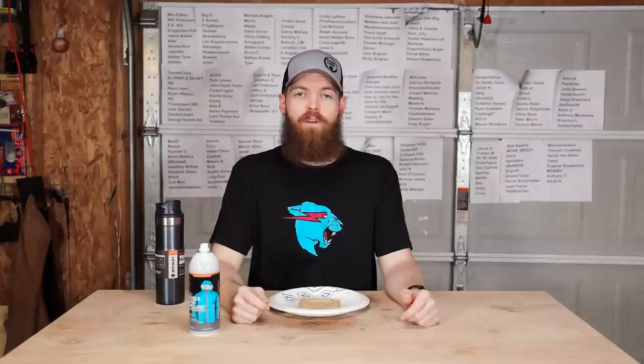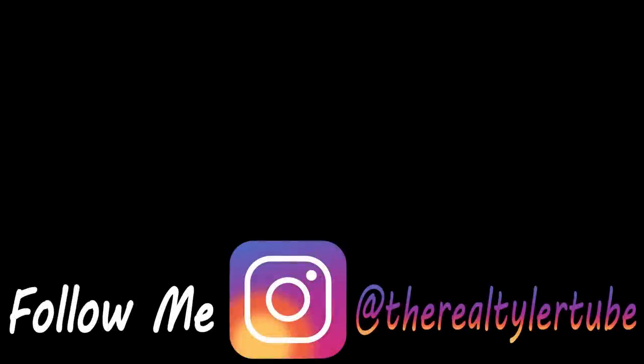So that's all I have for you today. Thank you so much for watching and I'll see you in the next one. Bye.